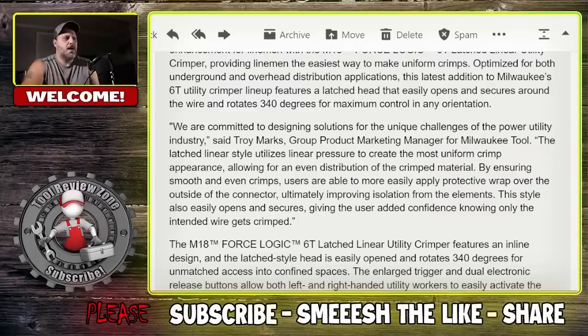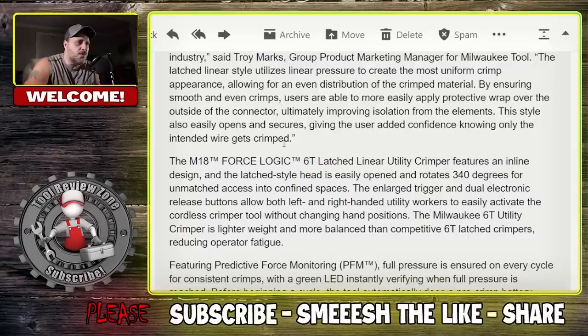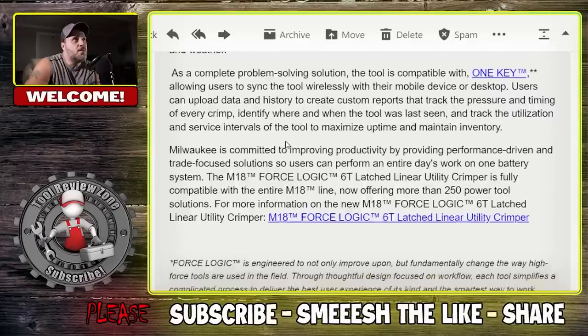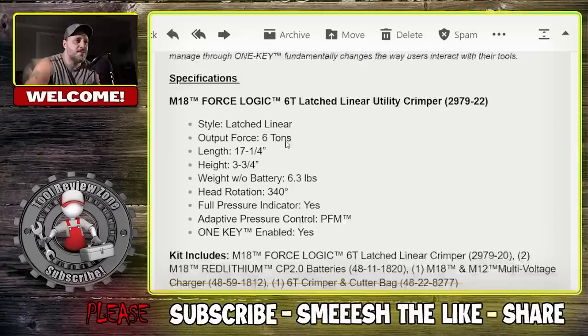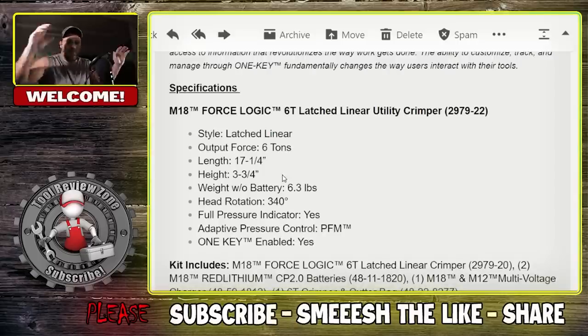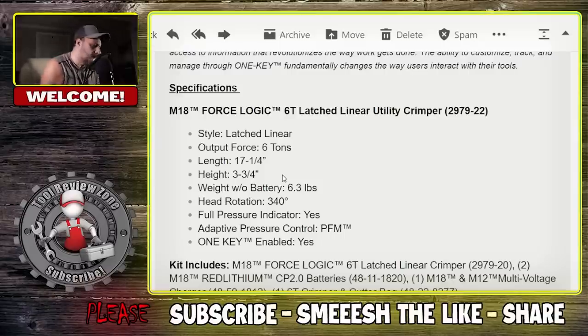I'll be a whole lot happier in the bucket having Milwaukee Tools in the bucket with me. Here are the full specifications — I'm going to scroll through this slowly so you can pause and read. Listen, I'm not a lineman; I ain't climbing no poles — I don't like heights, it's scary. But if you're a lineman, you might be loving this. Either way, I hope you enjoyed this video. We bring you videos multiple times a week. Get subscribed if you can — if you like power tools, we bring them to you multiple times a week. We'll be back with more videos soon.